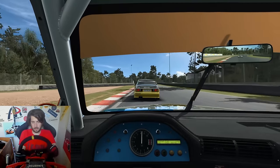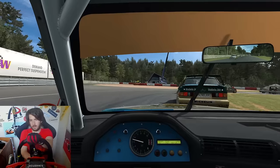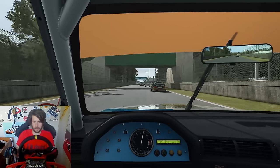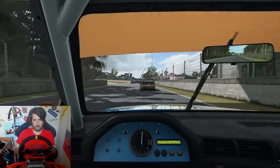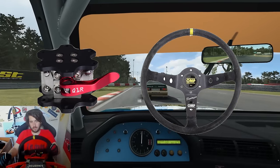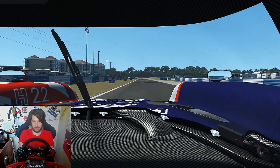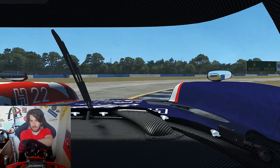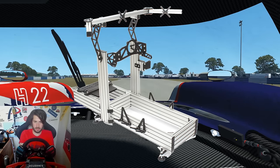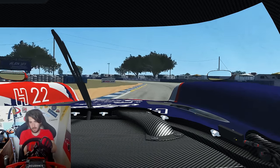This is obviously super expensive and way out of the price range of the average sim racing enthusiast. The only reason I can justify it is because this channel is my job. On top of the base, it's highly recommended to get a quick release for around another £100, and a wheel rim for another £100. You'll also need a very rigid rig — your standard wheel stand or desk will be shaken apart by the force. The rig I use, for example, is another £1,200, so we're already well above £2,500 without pedals or a shifter.